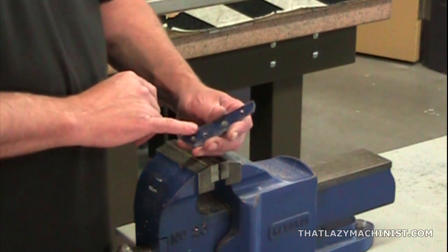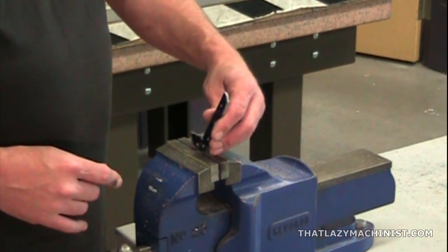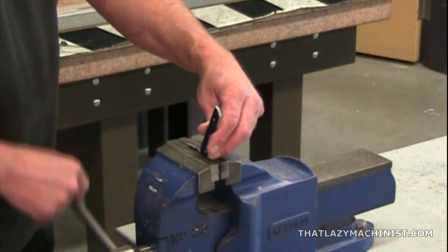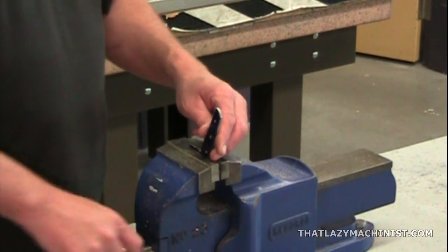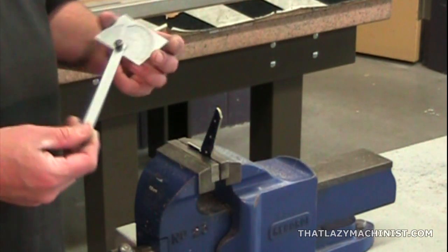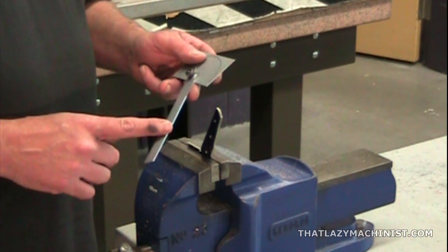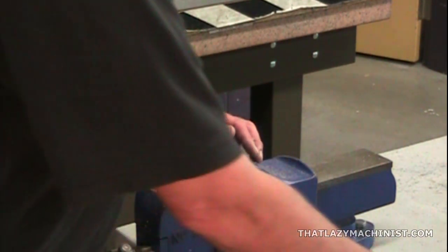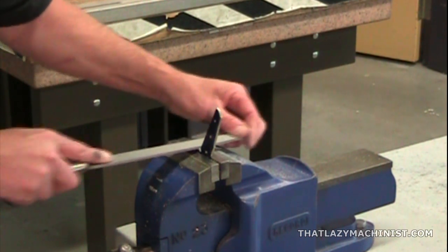We can now move on to the filing of the second surface, the 59-degree surface. We're going to cross-file for starters, for roughing, and then we're going to draw file for our finishing. It's pretty well the same sequence as the last surface, but this time we're going to use a protractor, because not only does the surface have to be flat and true, but it also has to be at a 59-degree angle from our first surface.